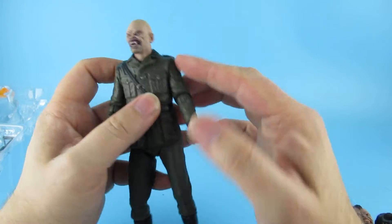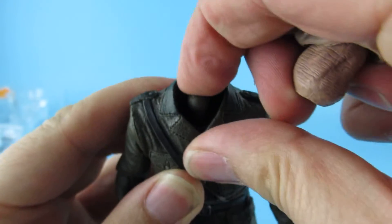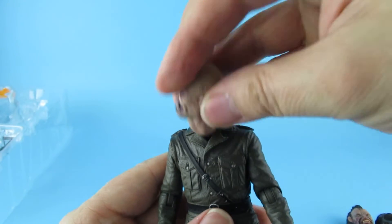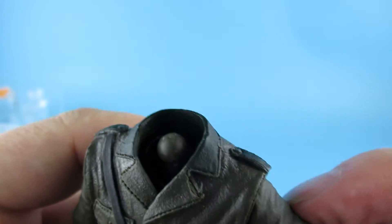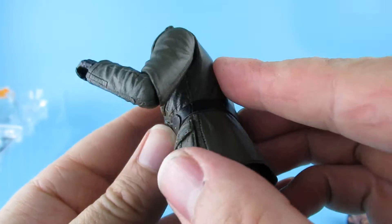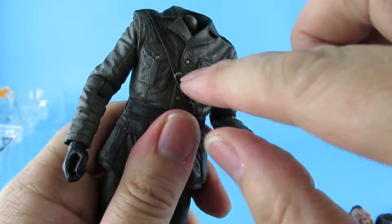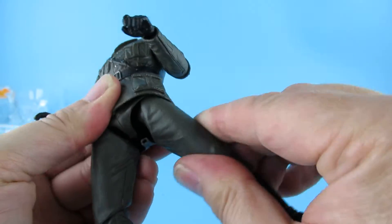Let's see what it looks like with the other heads. Articulation-wise, obviously the head has maneuverability. They all have pretty much the same up and down — it's just a ball joint in there. The arms go up and around. There is no articulation in the mid-arm, but there is elbow articulation to about there — not too bad. Swivel at the waist and a little bit of pivot, but nothing in that middle section. Legs go out, forward, backwards — you know the usual articulation.